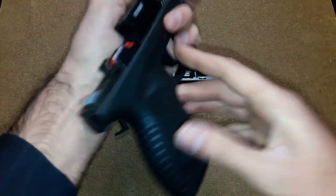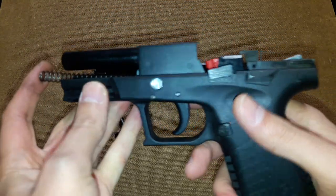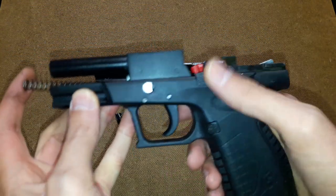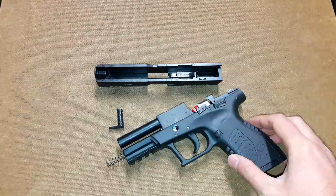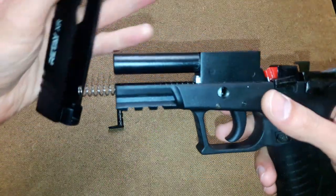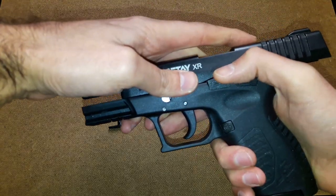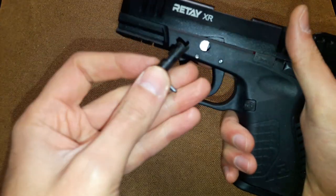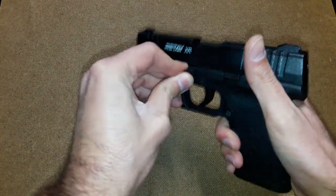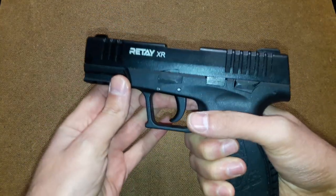It has a very nice finish — it's matte black. I don't see any manufacturing defects or problems, except for one spot and the bad positioning of the slide catch release lever. To reassemble the gun, you just put everything back in reverse order. This lever is very hard to push, but you pull it in and start rotating, it goes in, and your gun is reassembled and ready to use.